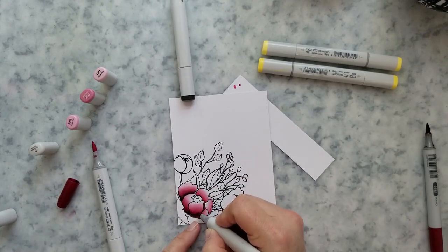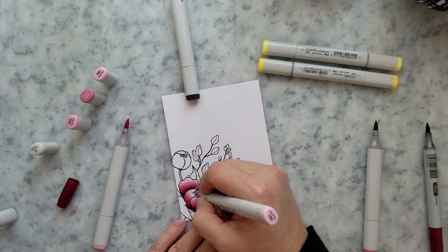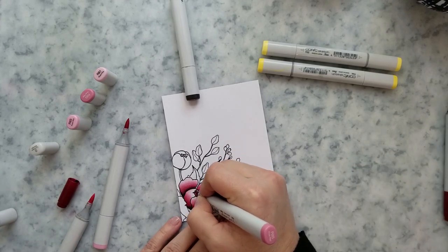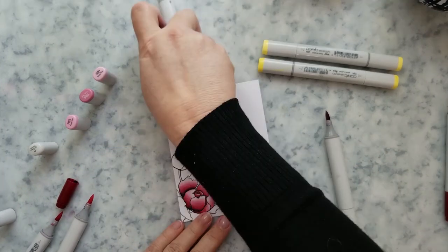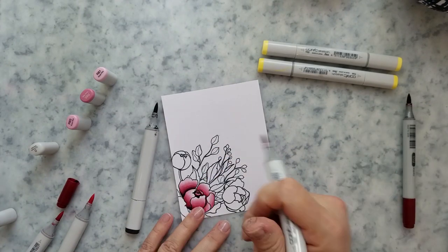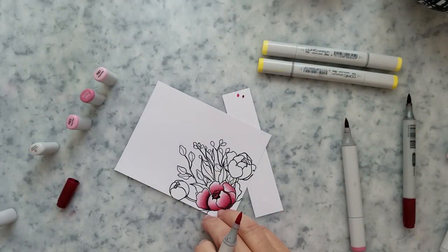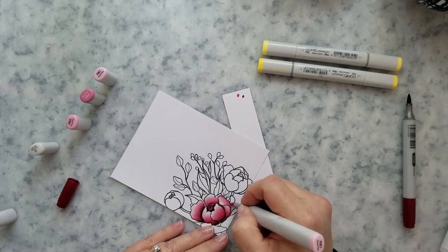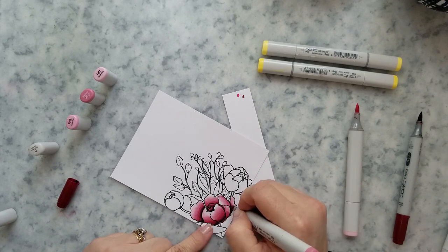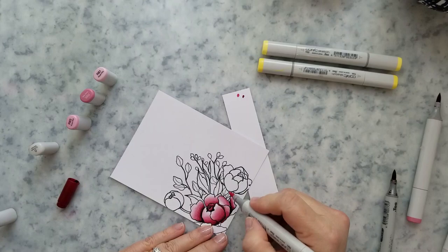I work each petal at a time when I do this, because as long as that ink stays wet it's pretty easy to blend out. So I really never have any issues when I go that dark and try to blend things out. Working one petal at a time gives you enough time for the ink not to dry out. I lay down the light color, then the darkest, then blend out, going back over it and making sure the tips of those petals are white.